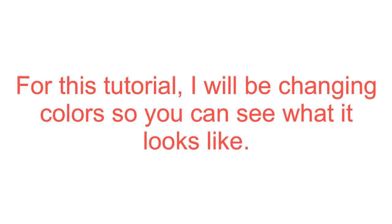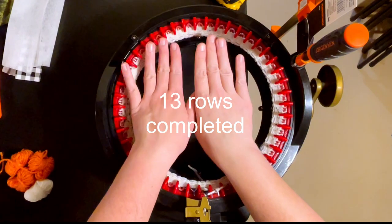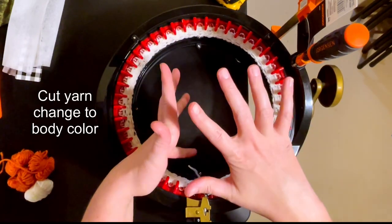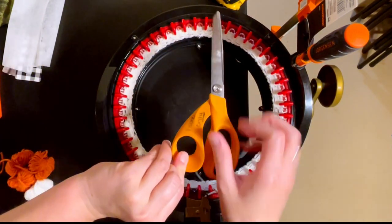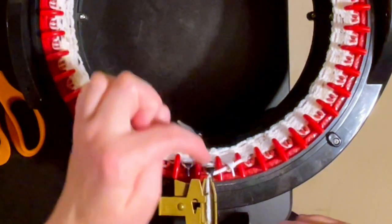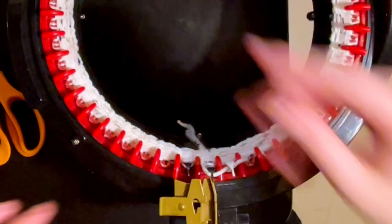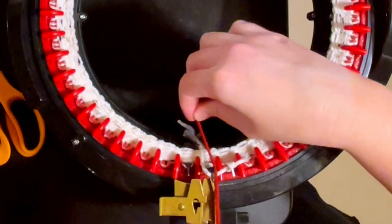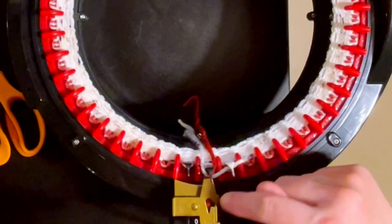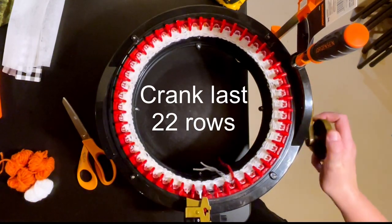For this tutorial I'll be changing color so you can see what it looks like. I've got my 13 rows of toe color completed and I'm going to switch to my body color - this is still the toe. I'm going to change colors here, wrapping the old color around the first black peg so I don't drop it, and then wrapping the new color around the front of the black peg. This is the last 22 rows we're going to make here.